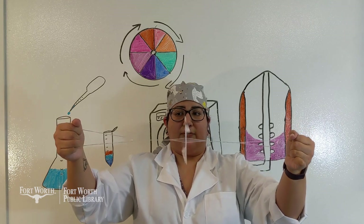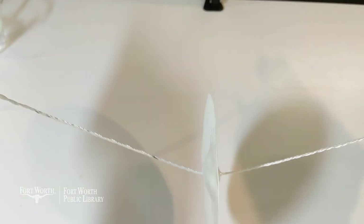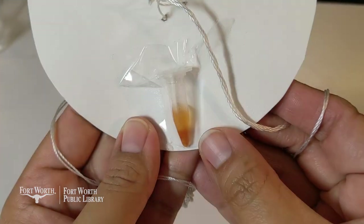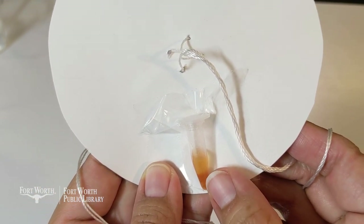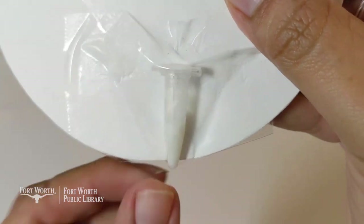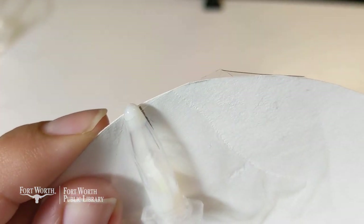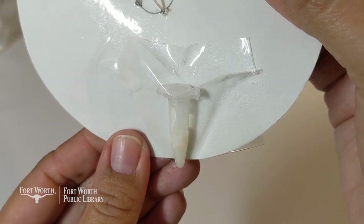Once you get a good rhythm going and feel like you're going fast enough, do this for a minute with two of your samples. After about a minute, let's make some observations. You can see the particles are separating because of the motion of the paper centrifuge — the particles of the tomato paste are actually sinking to the bottom of the water. The milk still looks pretty much like regular milk. I don't see any particle separation — this milk might just be mixed too well.